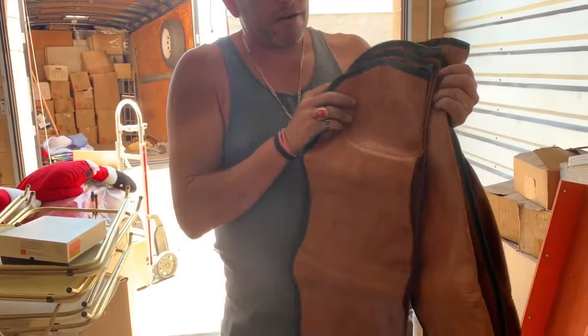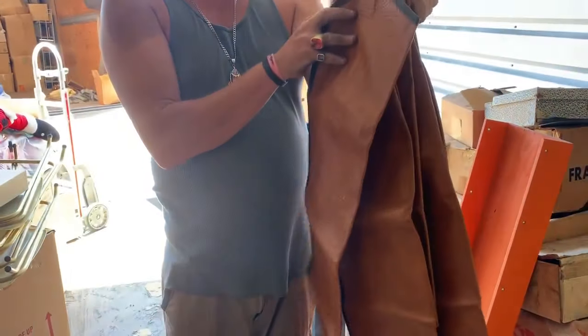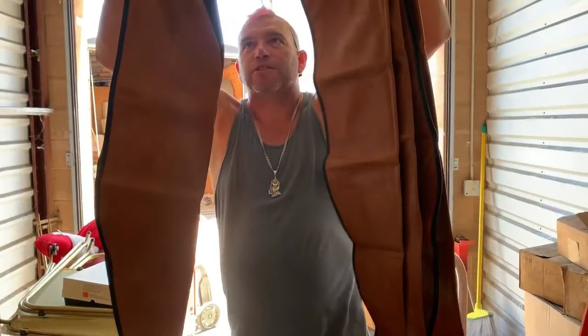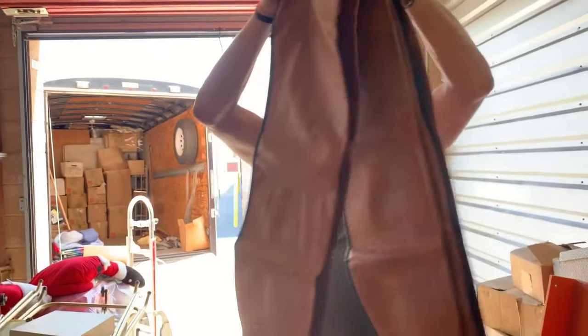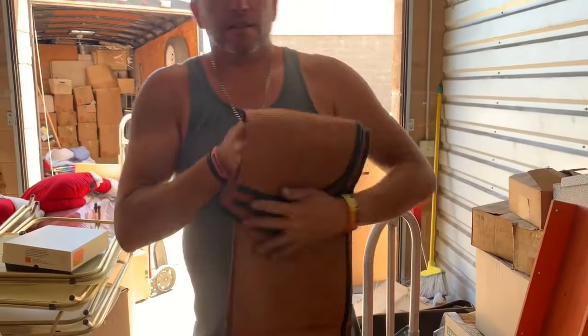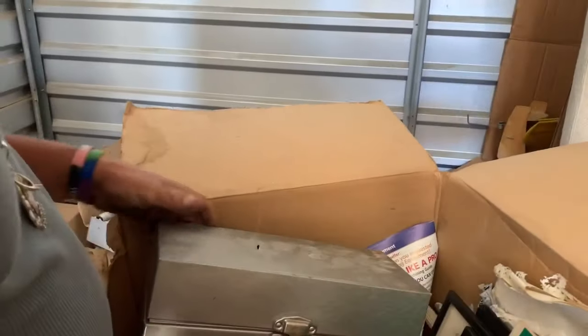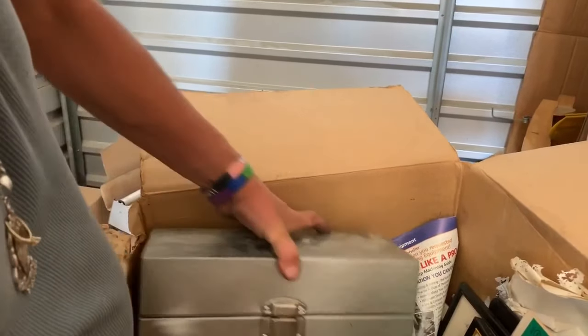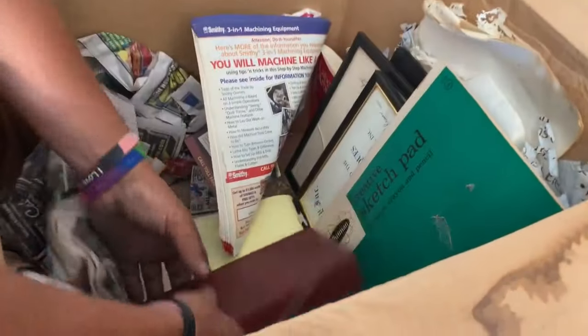What do these go to, baby girl? Guns. Where are the guns? We got to have more guns. Those are worth like eight to ten bucks a piece. That was kind of a cool find. Maybe there's guns in the back.